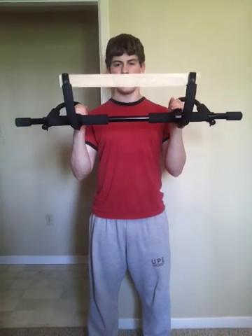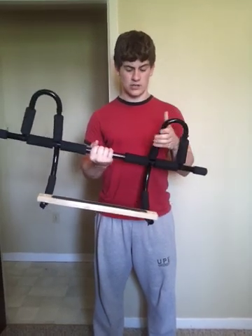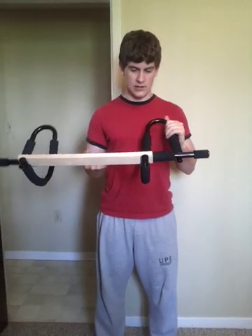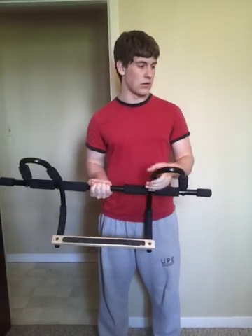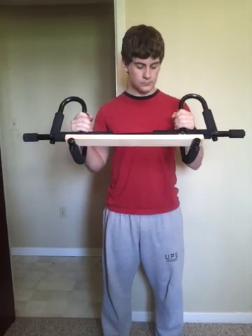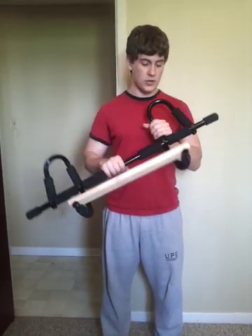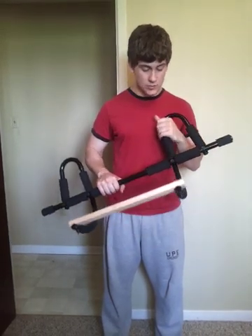This is a video review of the Everlast Multifunction Chin-Up Bar. I got it at Zellers for about $50. The reason I got it is because I like doing chin-ups and I didn't have a chin-up bar. The one I previously had, I didn't bring with me because I moved. But I'm actually glad I got this one because I find this one is much better than the other one.